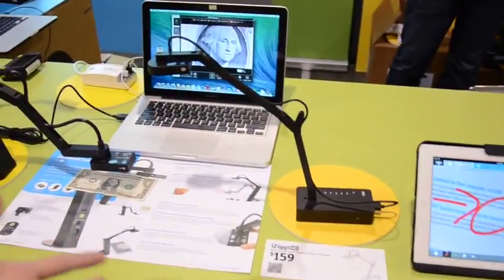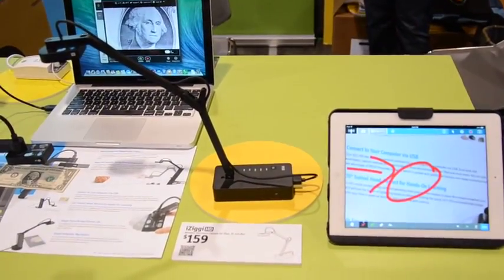Give me some of the specs on the iZiggy — what's the resolution? It's high definition. And actually, if you prefer USB, you can unplug it and plug it directly into your computer.